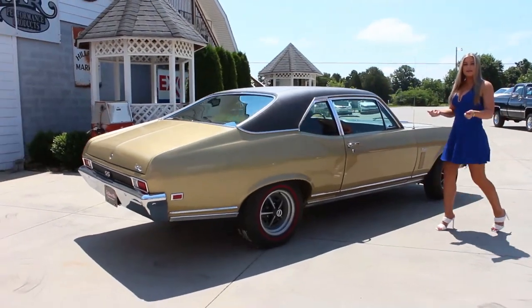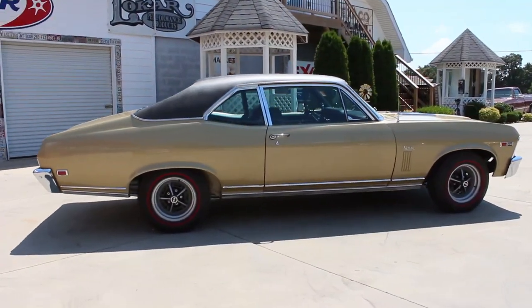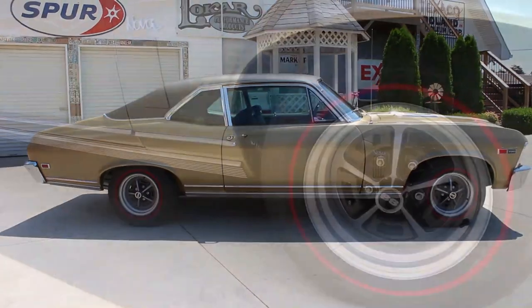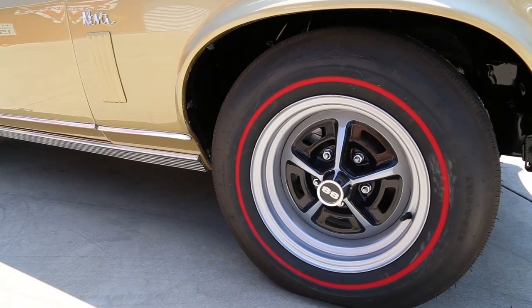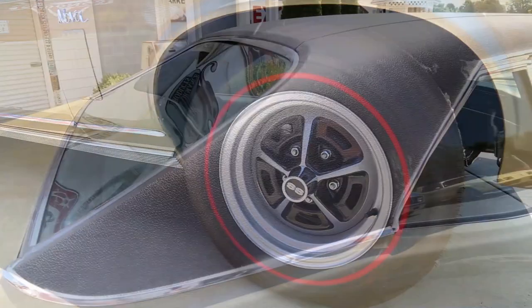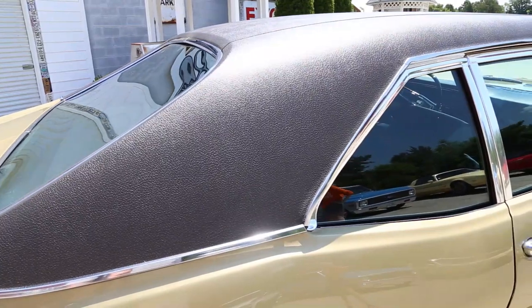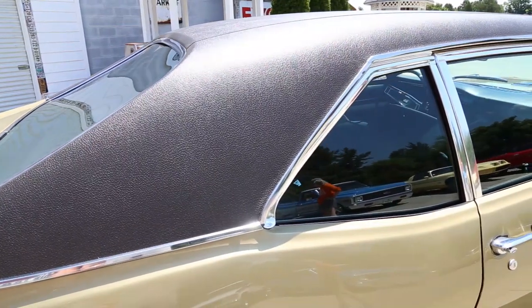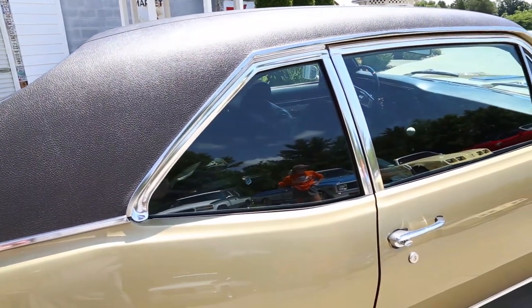Now that we make our way around the passenger side, I'm going to take a step back so you can check out the stance on this beautiful 69 Nova. It is set off with a set of 14 inch Super Sport wheels with the Firestone redline tires. Another rare touch you'll notice is that the Olympic gold is accented by the factory option dark brown vinyl top. You can see that they did an excellent job on the install and that all of the trim around it is like new, along with the glass.